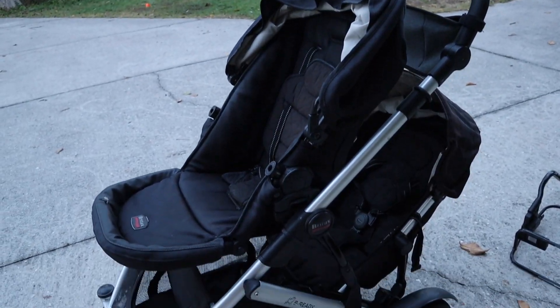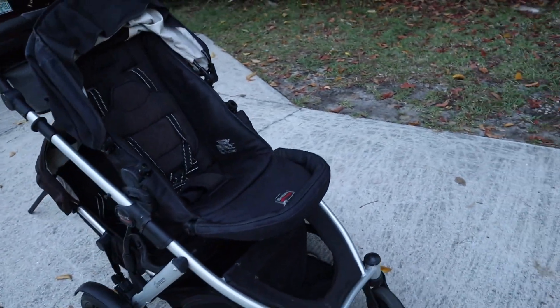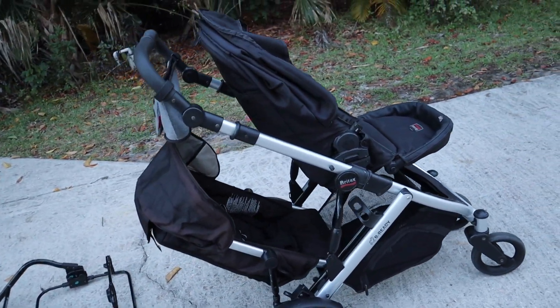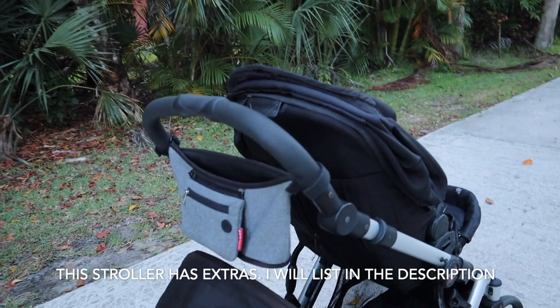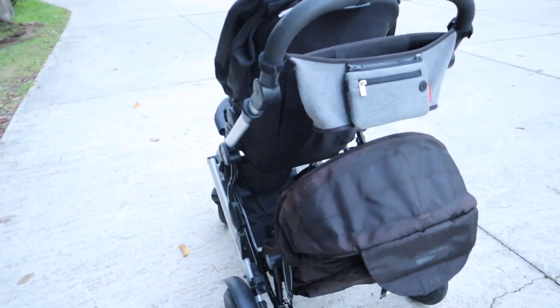So here is the stroller. This is the BritX Be Ready stroller — this is the stroller that we brought to Disney because it has a small enough footprint. It is an upper and lower, and this is the additional Skip Hop bag that I added on myself. Super nice.